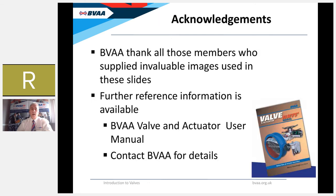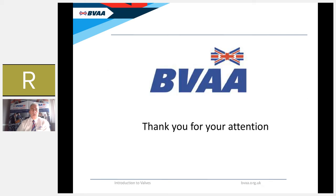I'd like to thank all BVAA members who supplied the invaluable images and information used in these slides. If you'd like a reference manual to keep on the shelf, the BVAA produces a Valve and Actuator User Manual, which is currently being updated — please contact the BVAA for further details. Thank you very much for your attention, and hopefully Rob is on the line to advise on any questions.